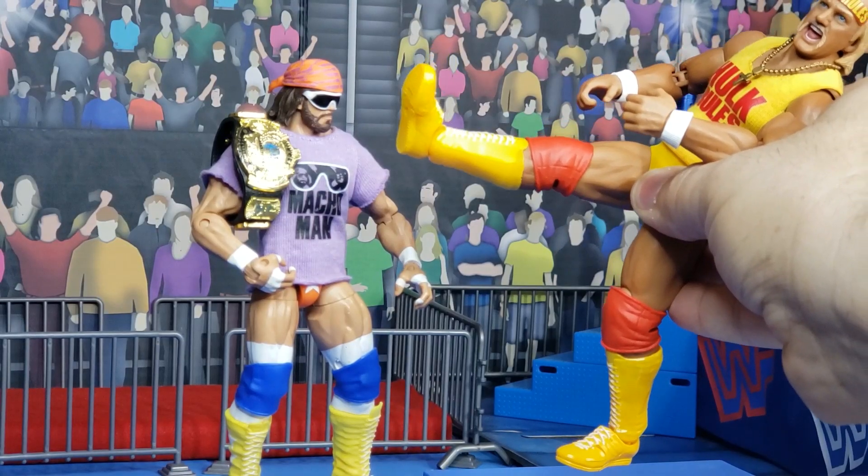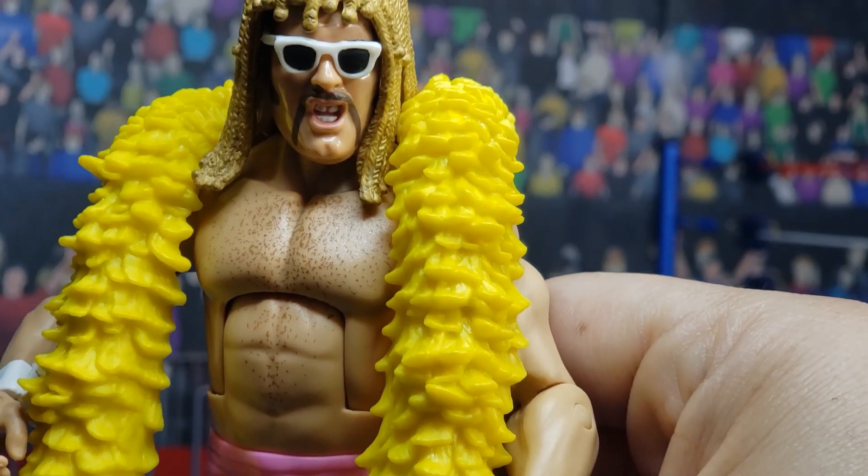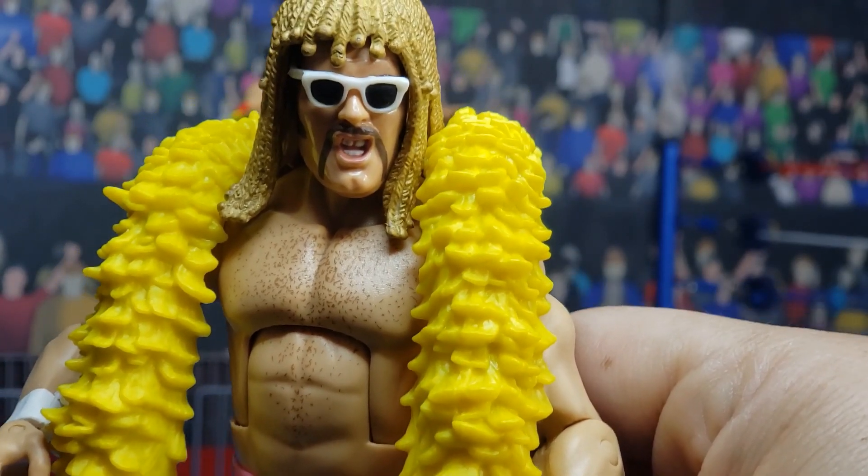Now speaking of the Hulkster's boot, it also allows him to do this. You might call him Hulk Hogan, but I call him the Luster.